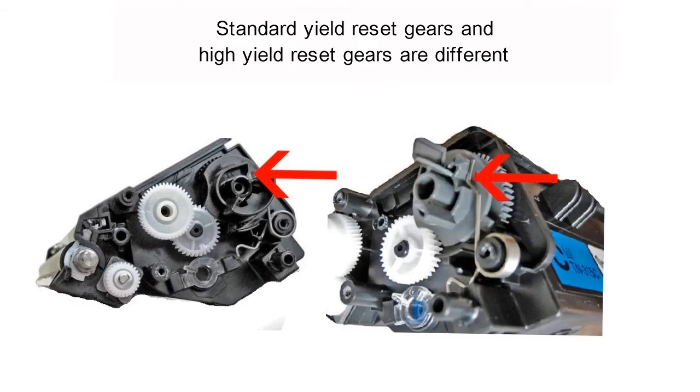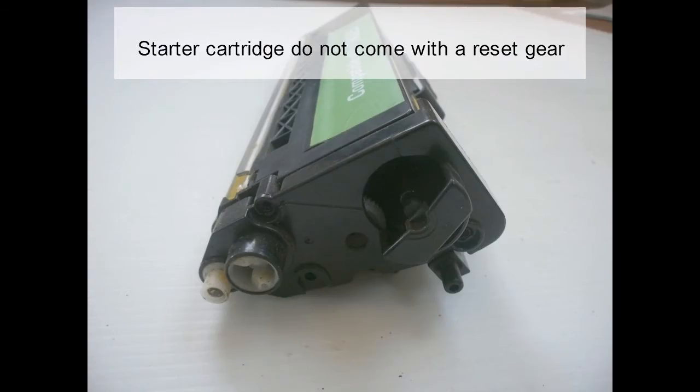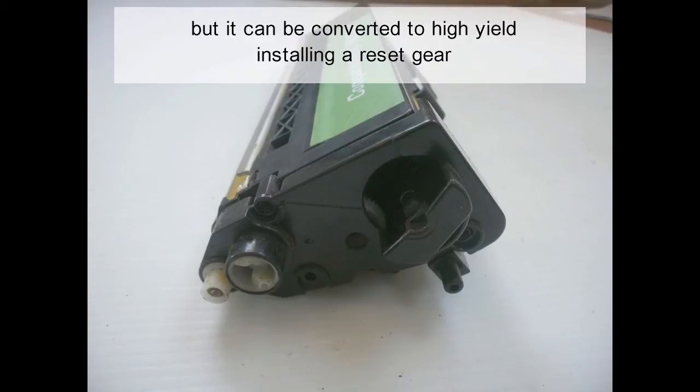Standard yield reset gears and high yield reset gears are different. A starter cartridge does not come with a reset gear, but it can be converted to high yield by installing a reset gear.